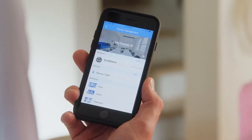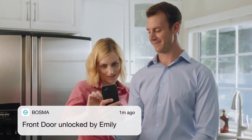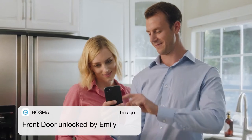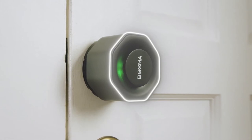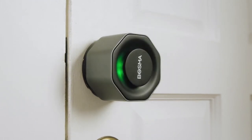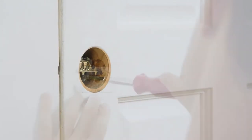It's easy to share access with your family members and grant temporary access to your friends or guests. With the activity history, you'll always know who's coming and going. Complete with unbreakable AES 128 encryption, no one gets in your home if you don't want them to.